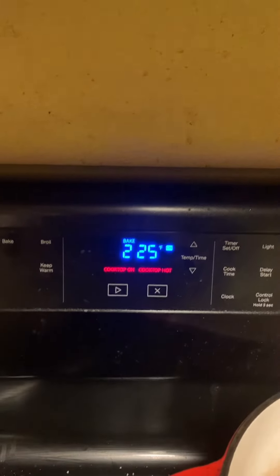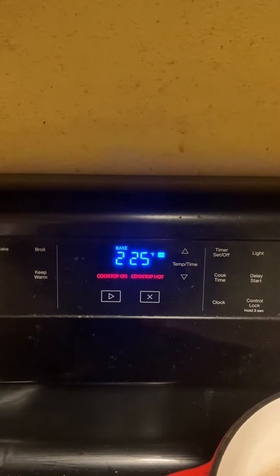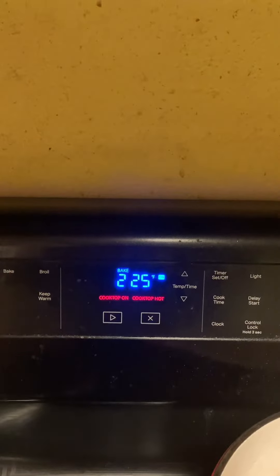Since we're going to cook for well over eight hours, I've got it set for 225 degrees.